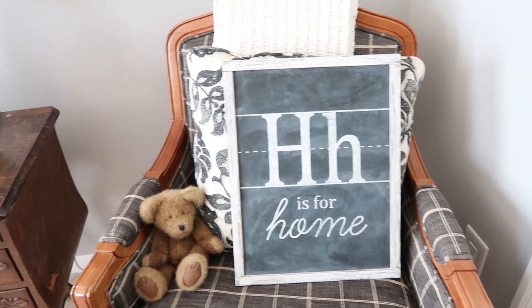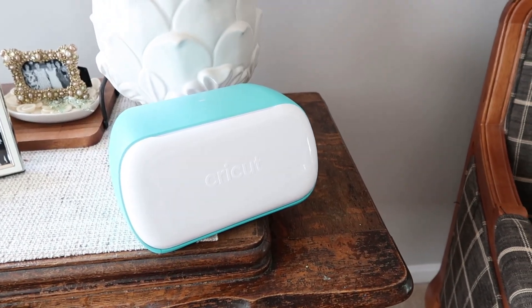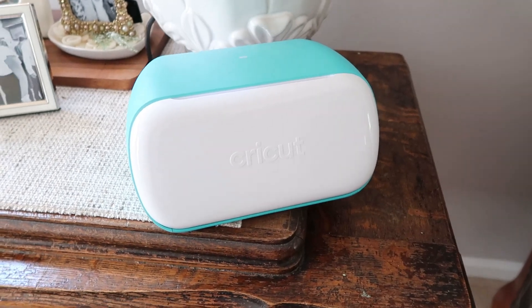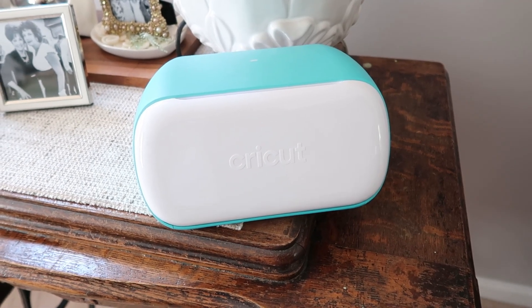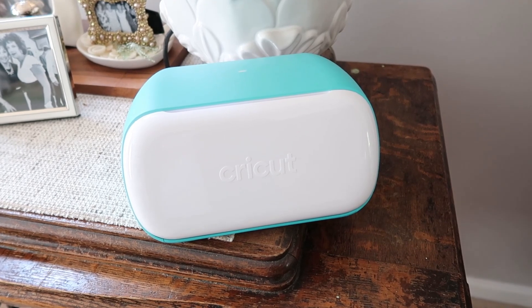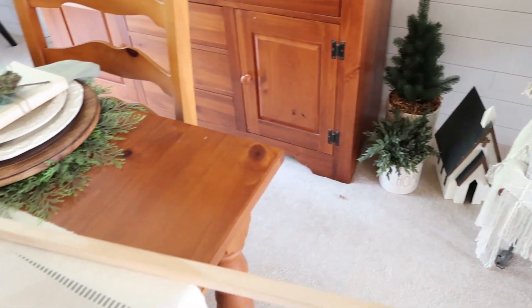I'm going to be using my all-time favorite craft tool for these projects — the Cricut Joy. A big thank you to Cricut for sponsoring today's video. Cricut has been my favorite partner in designing pieces throughout my home for holidays, seasons, and special occasions. I can't tell you how quickly you can personalize just about anything to fit into your decor and your budget, and to share with friends.